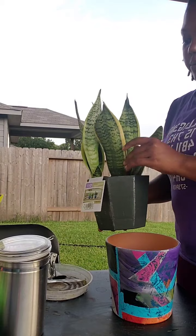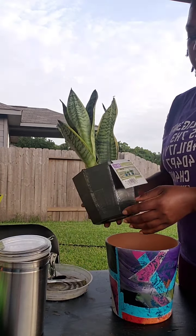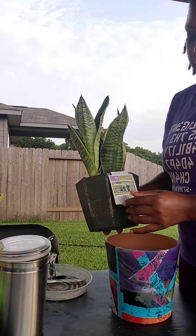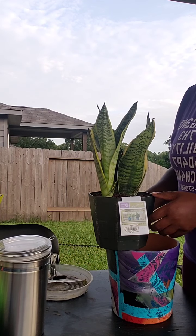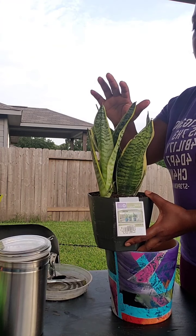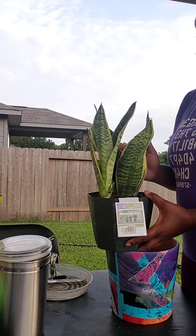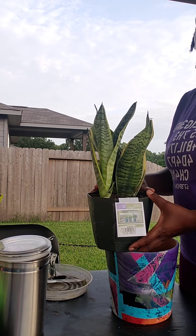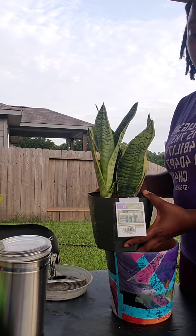This is a plant that I purchased at Lowe's. This is what they call a snake plant or a mother-in-law tongue. It grows just like an aloe, which means it doesn't need a lot of attention. They give off quite a bit of oxygen, so they're excellent house plants. All they need is maybe a quarter cup of water and a little bit of sunlight.